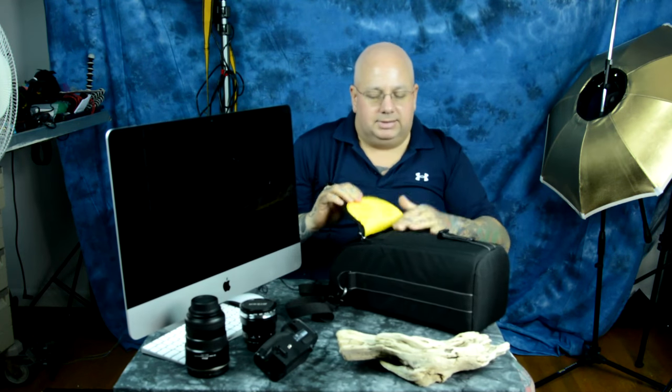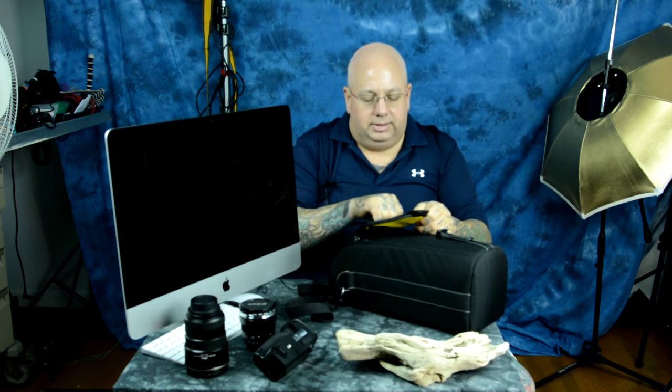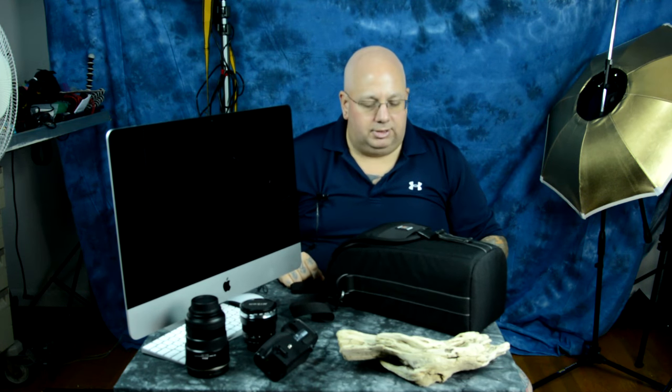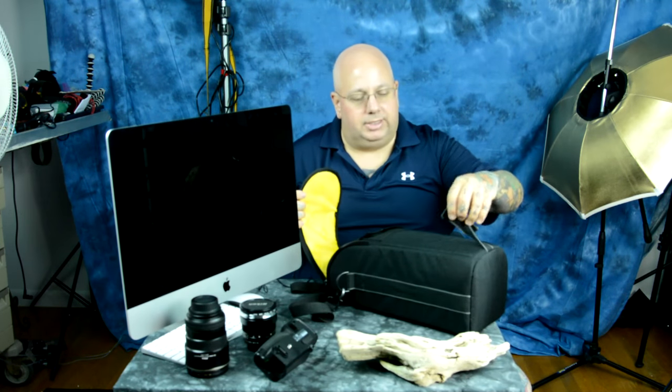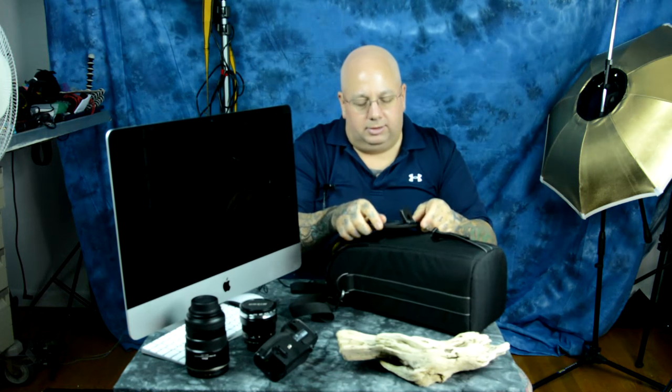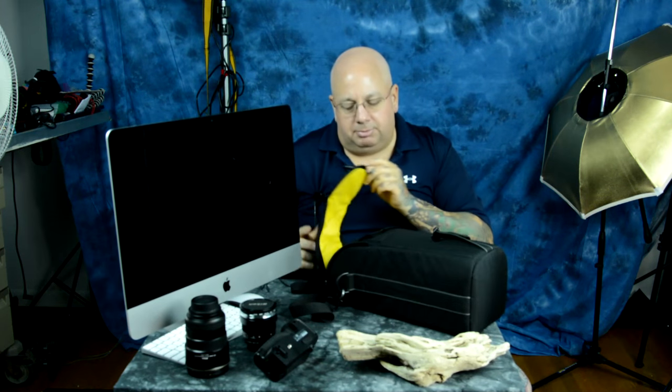There's a plastic buckle here and a dual connected zipper here. I did try it with a vertical grip on my Nikon D500, and it does fit. It's a tight fit, but not super tight. I also tried it with a Nikon D3 — works perfectly fine. The only thing you have to do is cinch out the connector strap a little bit, and it pooches up the top a bit.